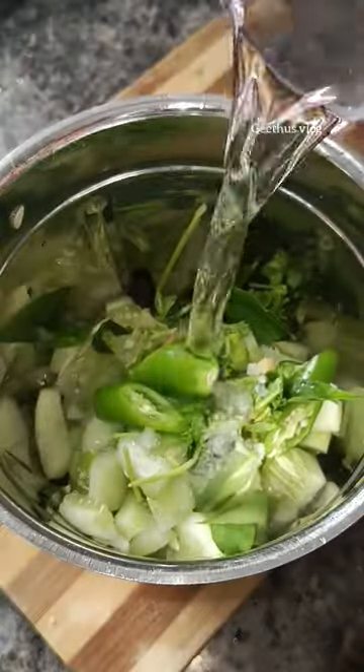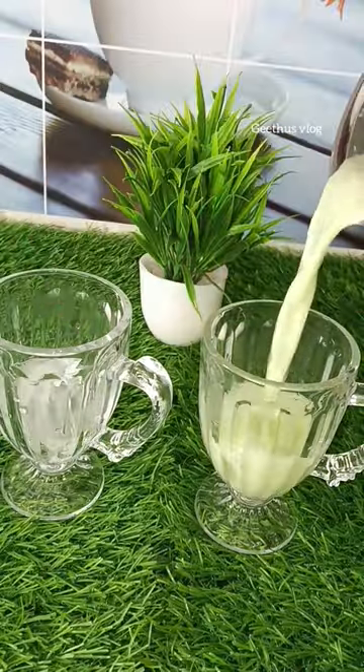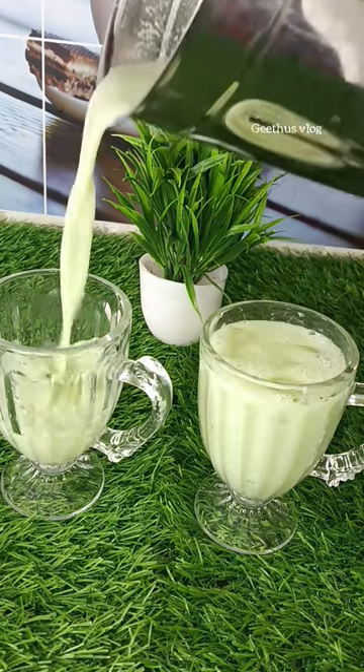I'll try a little bit of a cup of water. Add some ice cubes in a glass, add some juice, and add some juice in a glass.